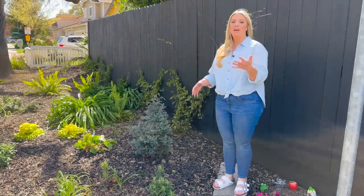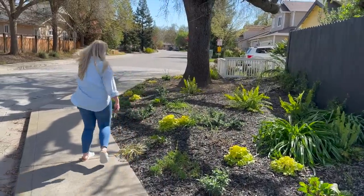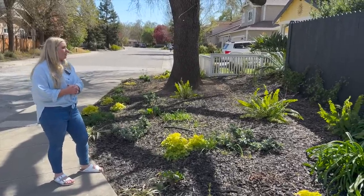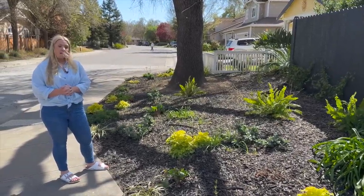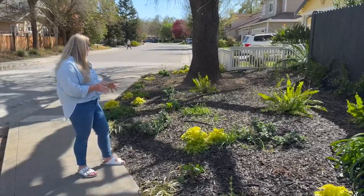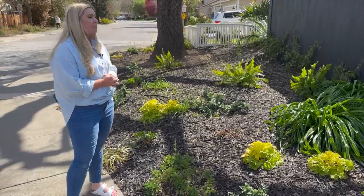Just a quick look at my oak tree garden bed — this is my most natural garden bed, intentionally so. It's all around the corner and surrounds a native California valley oak. You have to be really careful planting underneath a valley oak because you don't want plants that need too much water. All the plants here are approved for planting under a valley oak. It's really low maintenance and absolutely gorgeous, and I'll probably add a little more to it over time.